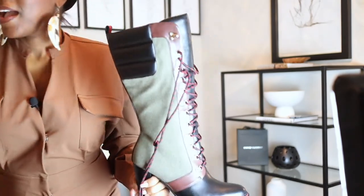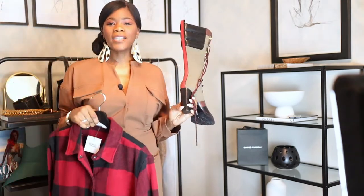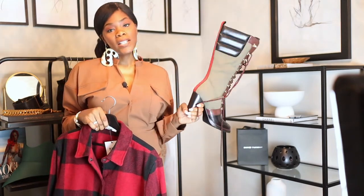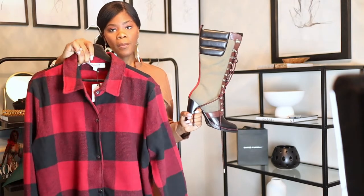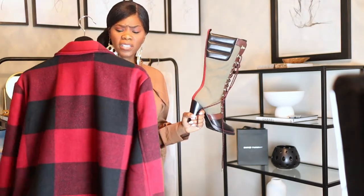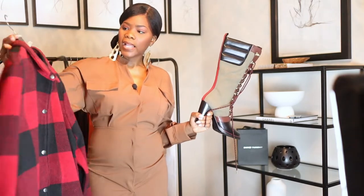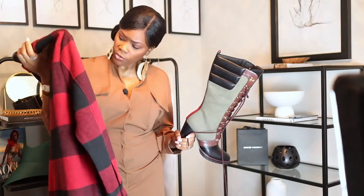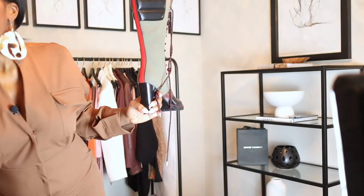I'm going to wear these boots with this shacket. I was never into shackets — I promise you I was not into them, I was just like this is so not my style — but when I saw these boots had a red stripe on the back, I immediately thought about purchasing one. This is from Steve Madden, it's the BB Dakota shacket. I got it in an extra large because I wanted it kind of big. It's actually really nice, it's kind of heavy, and it has gunmetal buttons.